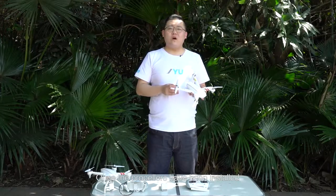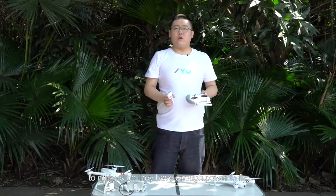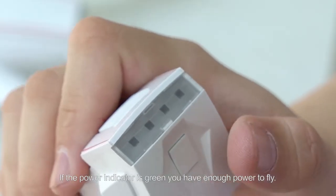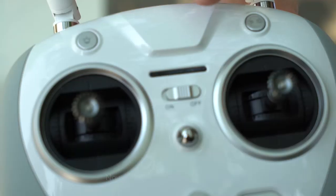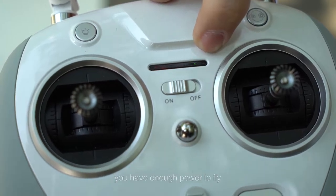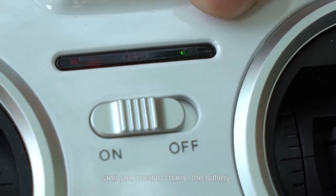Once the propellers have been installed, you need to check the battery capacity of the aircraft and the remote controller to make sure they have enough power to fly. Checking the aircraft battery is simple — press once on the switch. If the power indicator is green, you have enough power to fly. Now turn on the remote controller. If the battery capacity indicator is green, you have enough power to fly. If it is red, there's not enough power and you need to charge the battery.